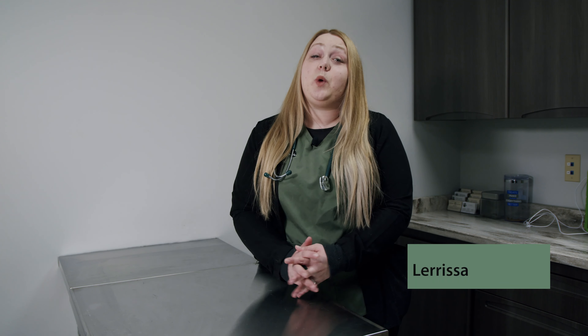Hello, my name is Larissa, a registered veterinary technician with Aurora Animal Care Center. Today I would like to take you on a walkthrough of a step-by-step dental cleaning with extractions.